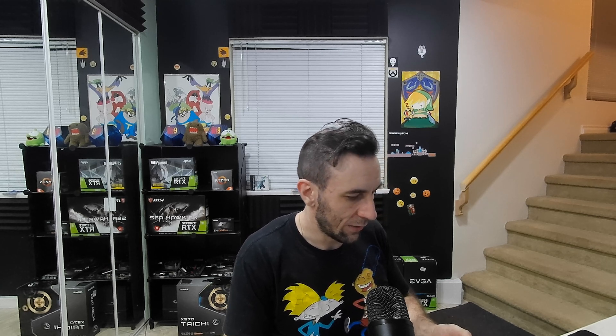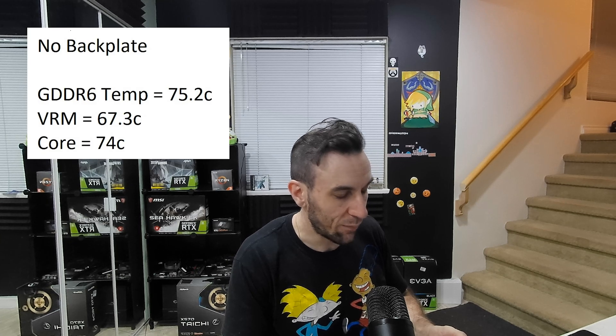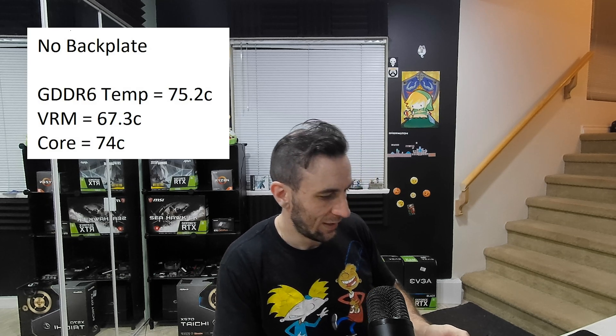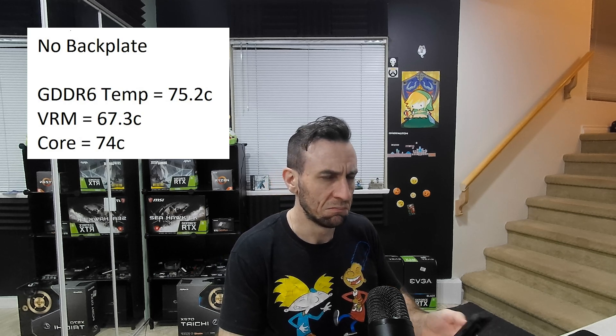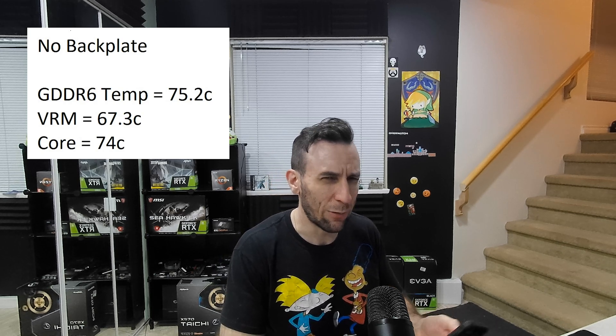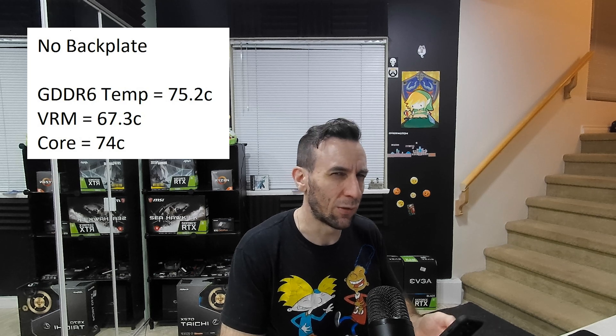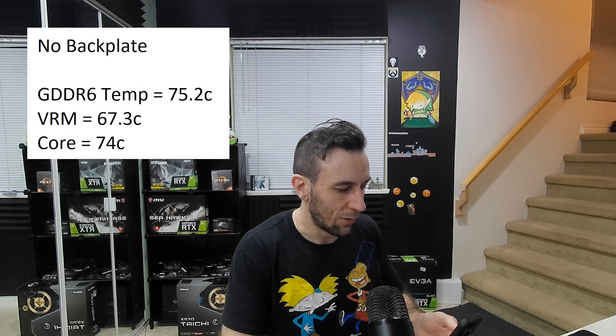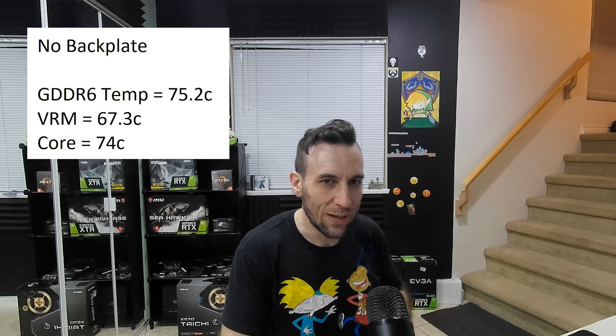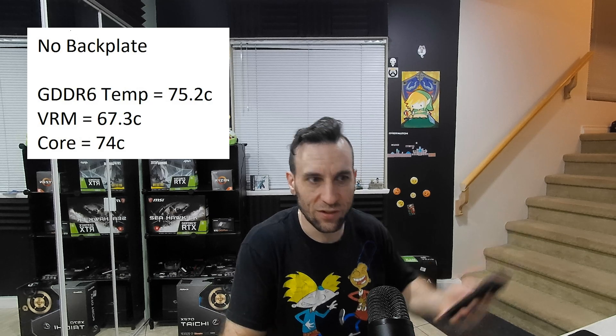I just finished the testing without the backplate. The GDDR6 module temperature was 75.2°C, the VRM was 67.3°C — which is pretty surprising, I would have thought the VRM would run hotter — and the core was at 74°C. Now let's do the backplate testing and see if there's even a difference.